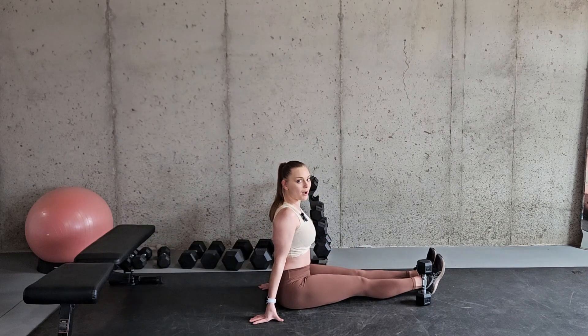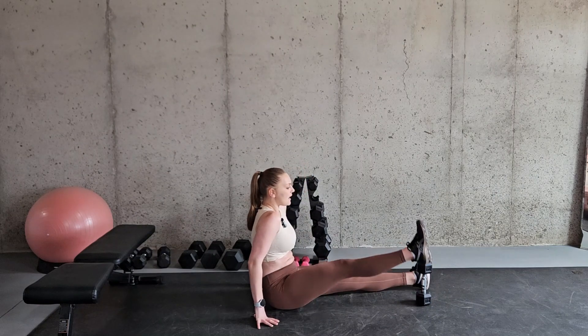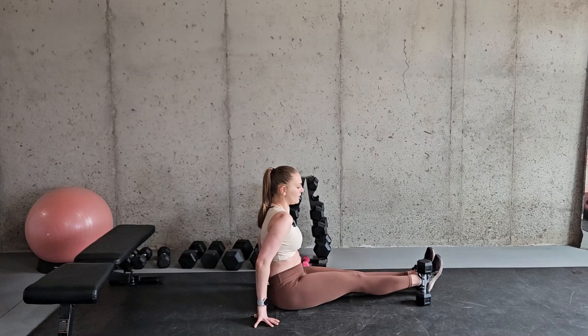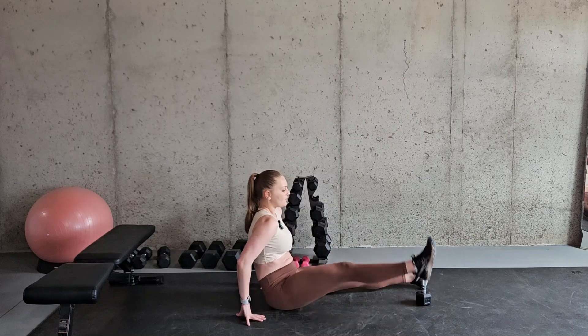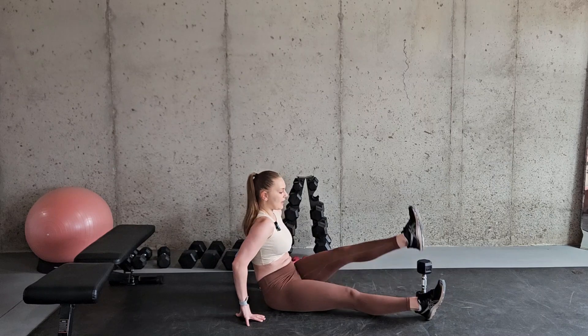Hands keeping you propped upright — you don't want to be slouched back — and you're just going to lift up and over, up and over like so. Really focusing on using these hip flexor muscles right here in the front to do all the lifting, trying to keep that leg nice and straight, and trying to keep your back as straight as you can.